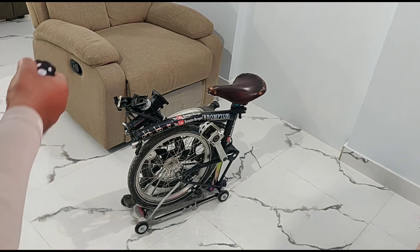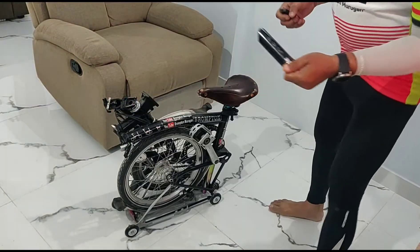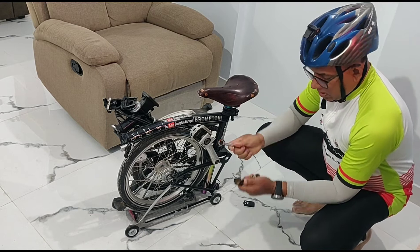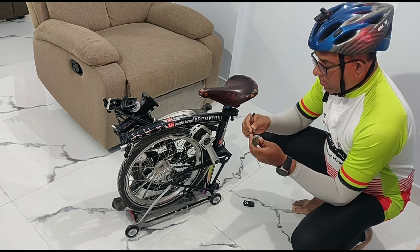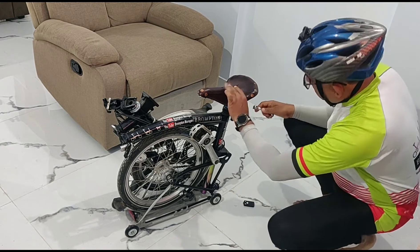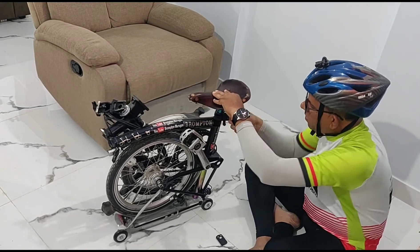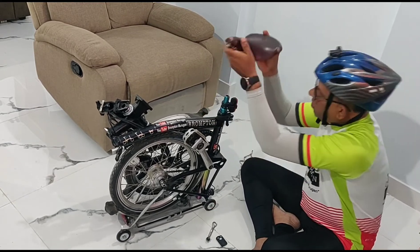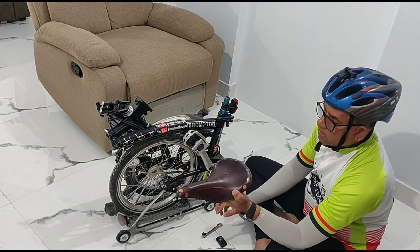First, let me remove the saddle and start polishing it. For that I need to take the Brompton toolkit which is placed here. I need to remove the spanner and the Allen key, so let me remove the saddle now. You can see I've removed it.